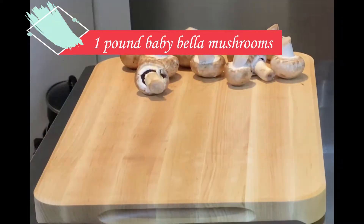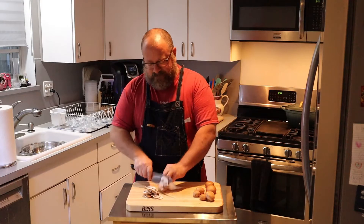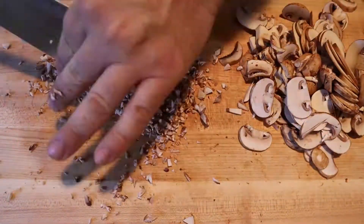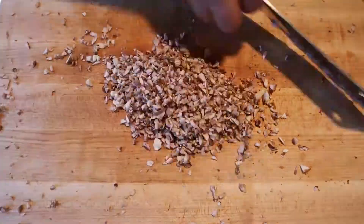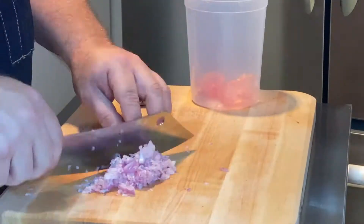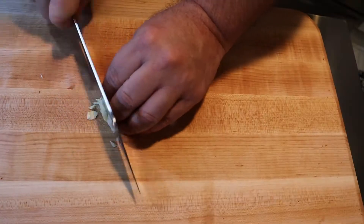First thing you're going to need is one pound of baby bella or cremini mushrooms. I like to take the stems off first — this makes it easier to slice, and then once the mushrooms are sliced, I begin to finely chop them. Once the mushrooms are done, we're going to chop two medium shallots into a fine chop, just like we did with the mushrooms. Next up are three garlic cloves — we're going to mince those as well.